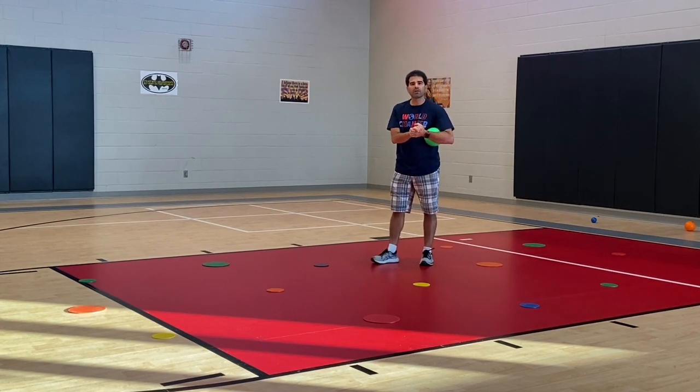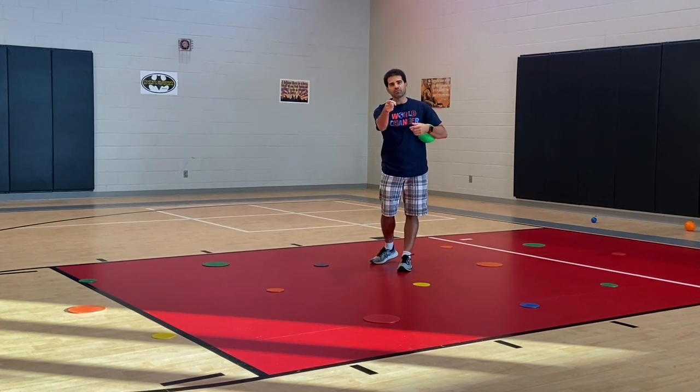I hope your kiddos will enjoy this one. I'm Coach Rowe reminding you to keep on moving.